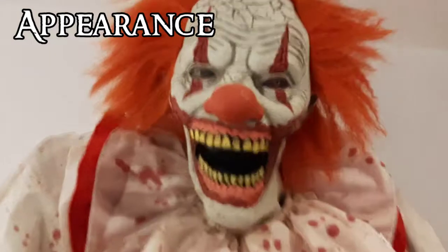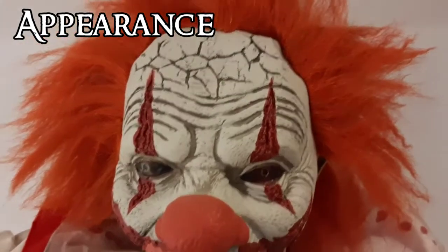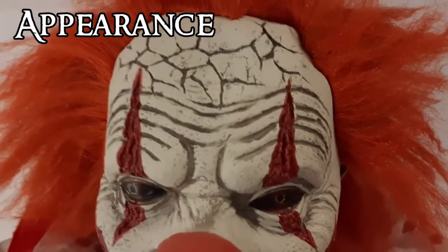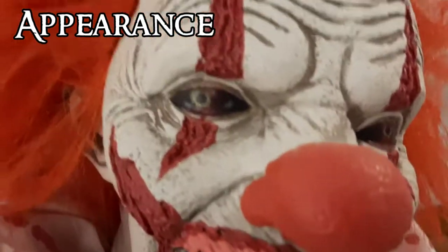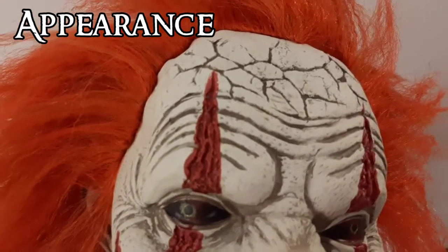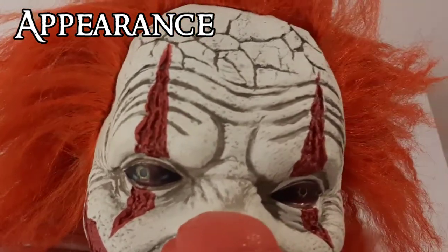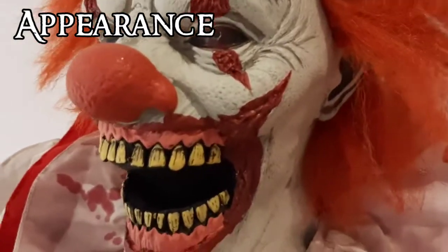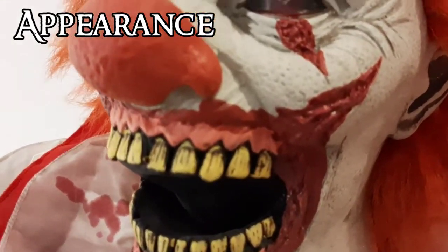Starting with his head, which is made out of latex — you can see the detail that went into his face, it looks really nice. The top of his forehead has some cracks, possibly from the cracks in his makeup. Down here is his clown nose, and his eyes look really creepy — they've got almost a reptilian look to them. His face paint is actually ripped flesh made to look like face paint, which is a pretty cool gory feature. His mouth is really creepy, very huge, and his lips are ripped as well.